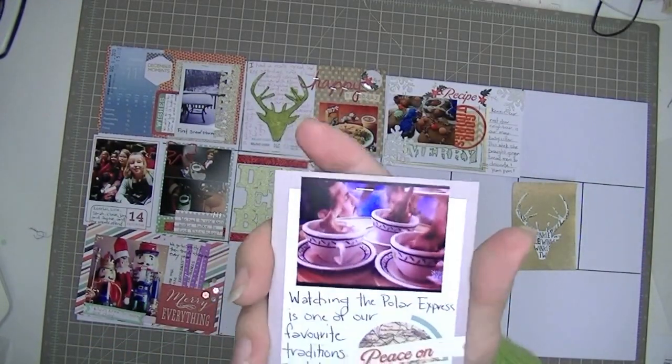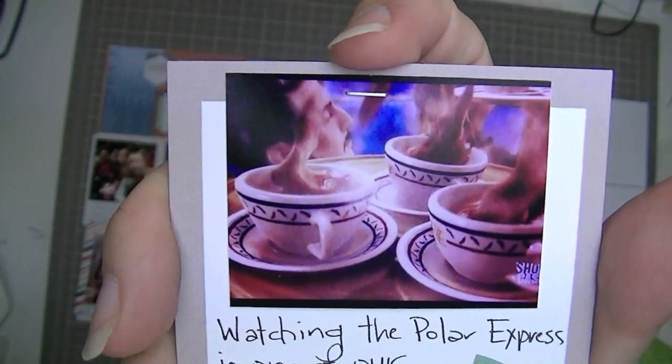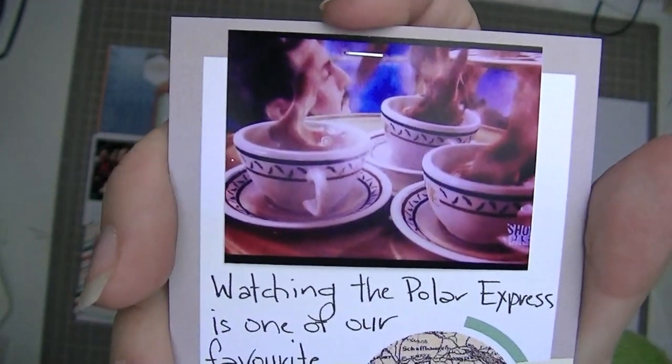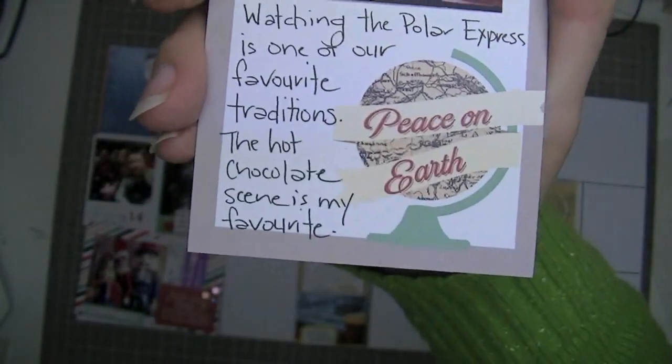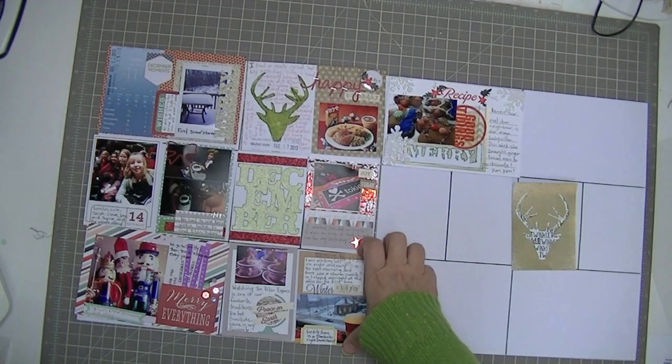This one is a really plain card — it's just a picture of my TV screen in the middle of Polar Express at the hot chocolate scene, which is my favorite scene. I did some journaling about it and put it on a 'Peace on Earth' card that came in the kit.